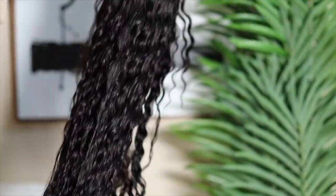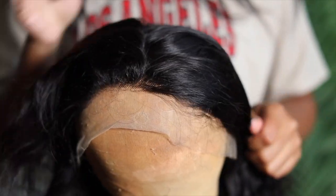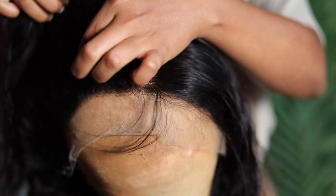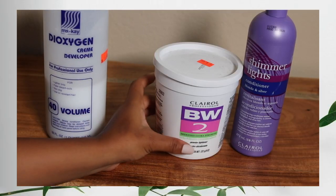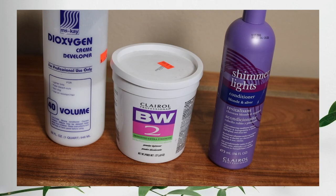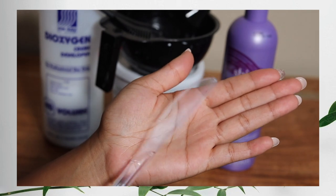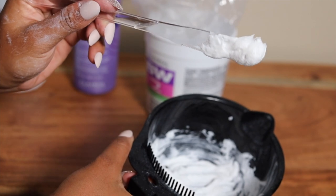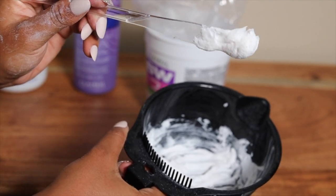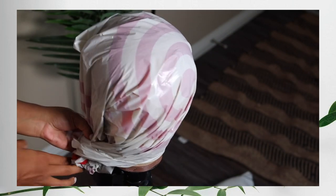I wanted to show you how the unit looks before I bleach it — as you can see this unit still looks good, the knots look okay but they're still black. I wanted to make it look super natural, so today we're going to use 40 volume developer bleach and purple conditioner, mixed in a bowl. Don't forget your plastic knife because that's how we're going to apply the bleach — make sure the bleach is sticking onto your knife, that's how thick the consistency is supposed to be.